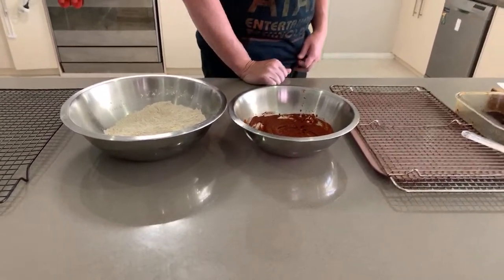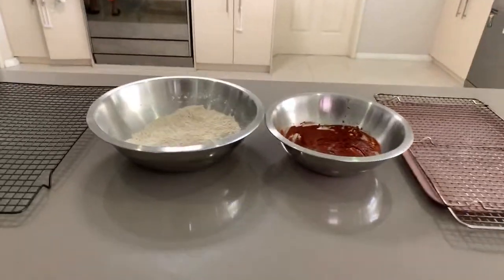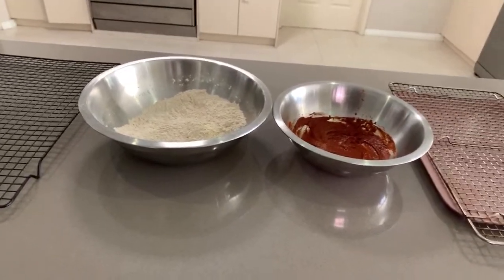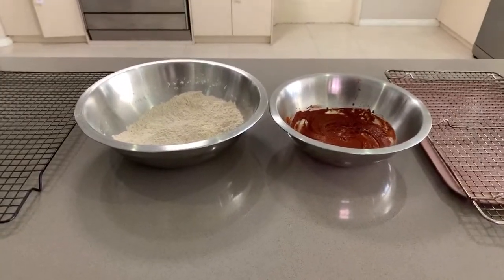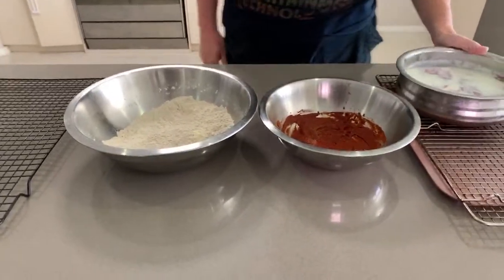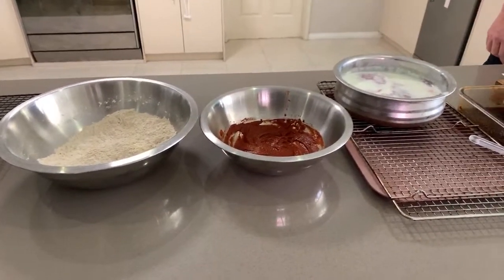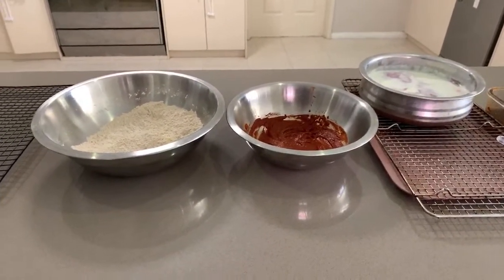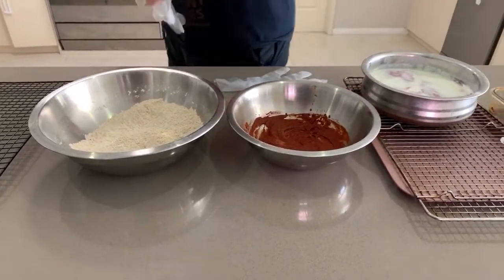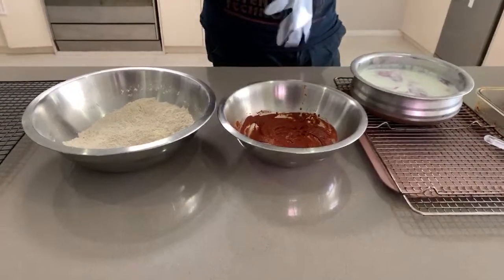So I'm just gonna grab the chicken out of the fridge now. This is all done last minute - I literally popped down to the shops at 9am this morning to grab some chicken, so it hasn't been an overnight brine. It's probably only been a couple of hours in there.